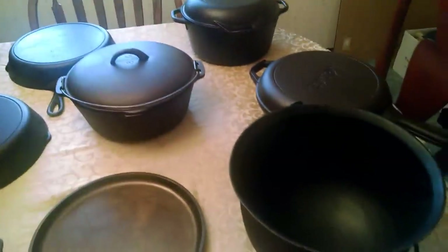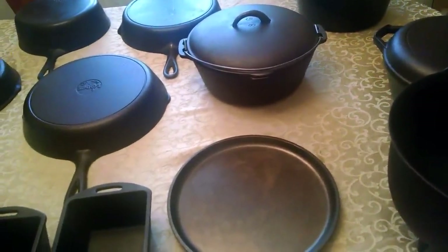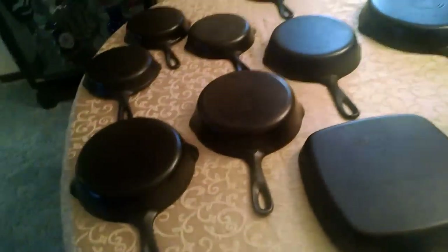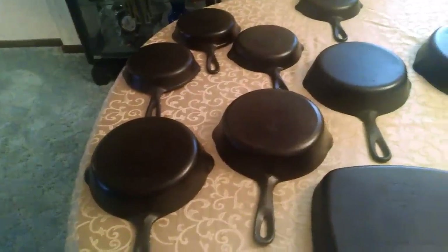What you see here I have been amassing most of this since July of 2017. The first couple of pieces over there in the corner I got last year late as a form of prepping, because cast iron can be used over the open fire and is popular for camping and survival and things of that nature, which is why I started to get it.